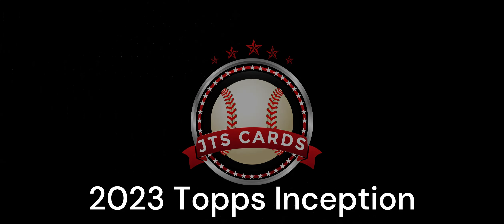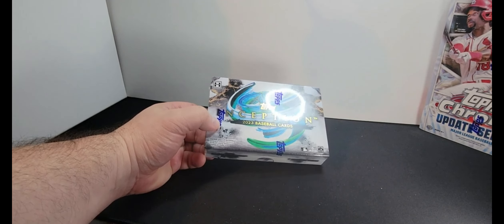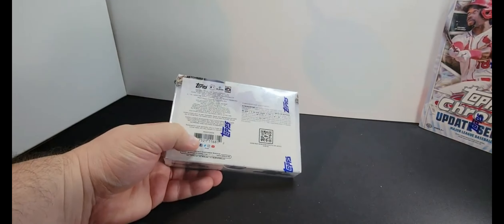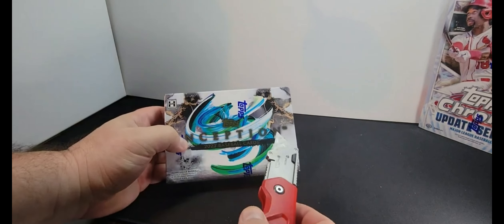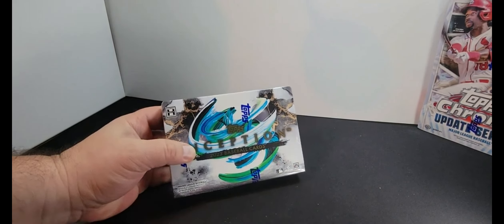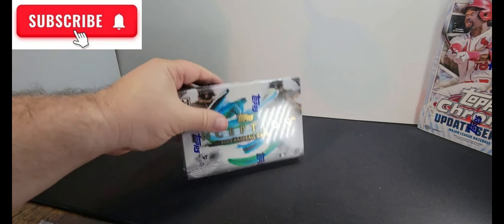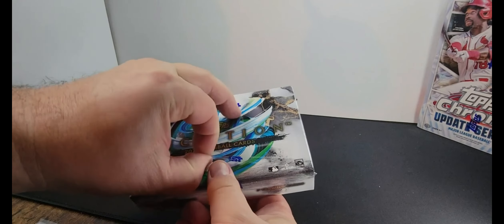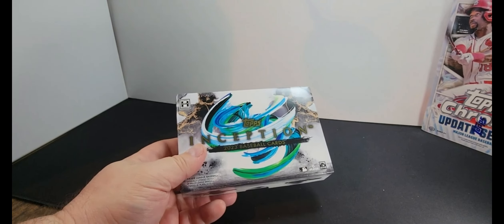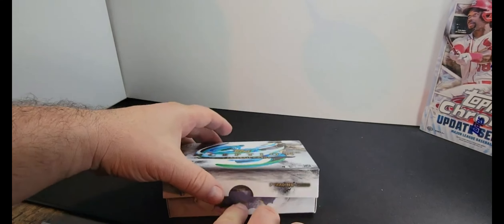Welcome back YouTube, it's JTS Cards. We're gonna try this Topps Inception baseball. Boxes are a lot smaller than I thought they were when I got it. We're gonna open it up today and see if there's anything really cool. I've heard people say it's a good box to open. If this is your first time at JTS Cards, just know the lighting's bad, sounds terrible, and the host is bad, but we have fun and we look for anything sparkly.